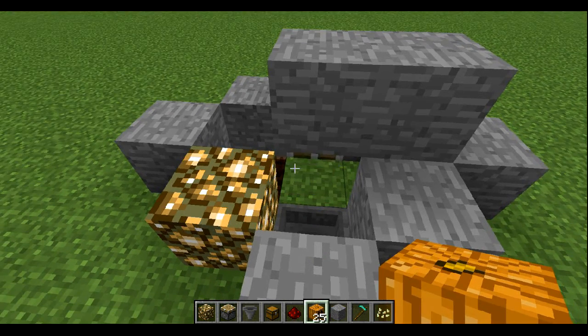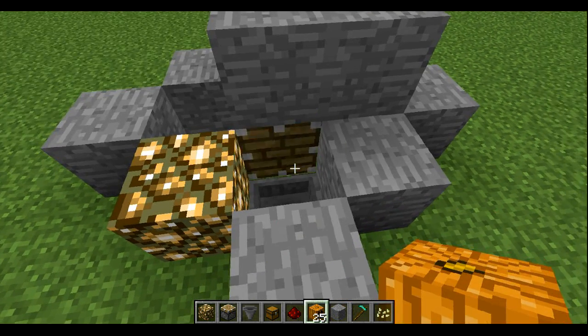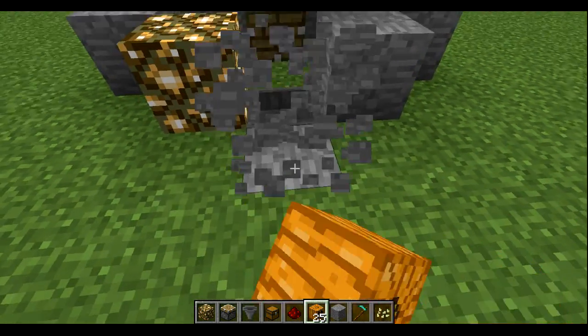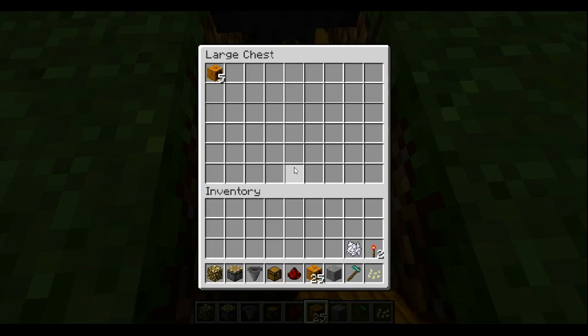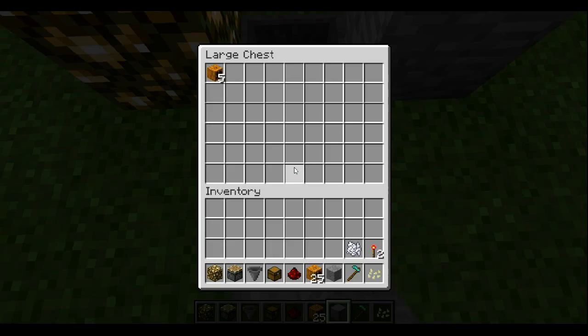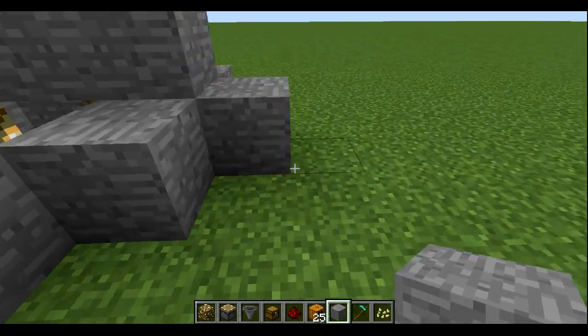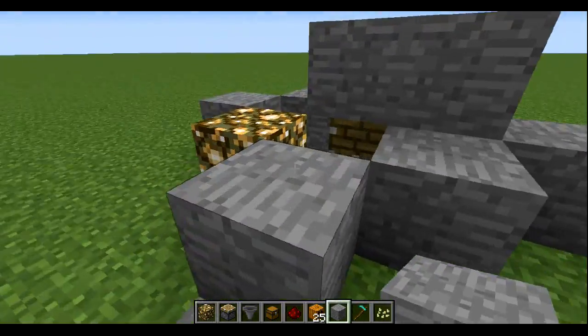To see it in action, what happens is whenever a pumpkin or a melon fills that space there, it activates the torch which activates the piston and it pushes it into the dropper and the chest.